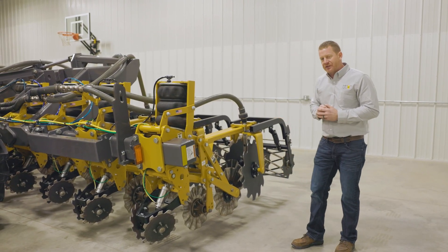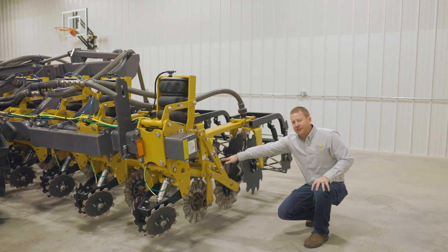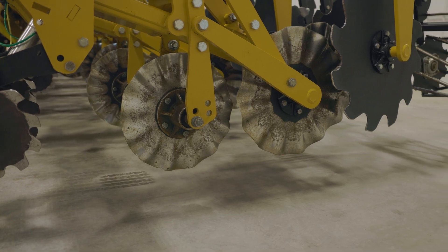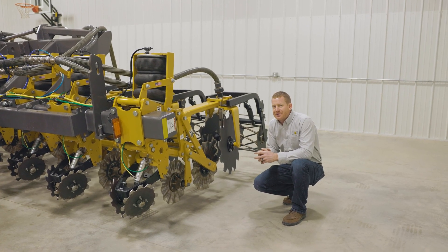The X row unit has three tillage coulters on it — a lead coulter up front followed by a pair of tillage coulters that do all of the cutting, mixing, and preparing of that zone to incorporate your fertilizer, size any residue, and perform tillage into that area.